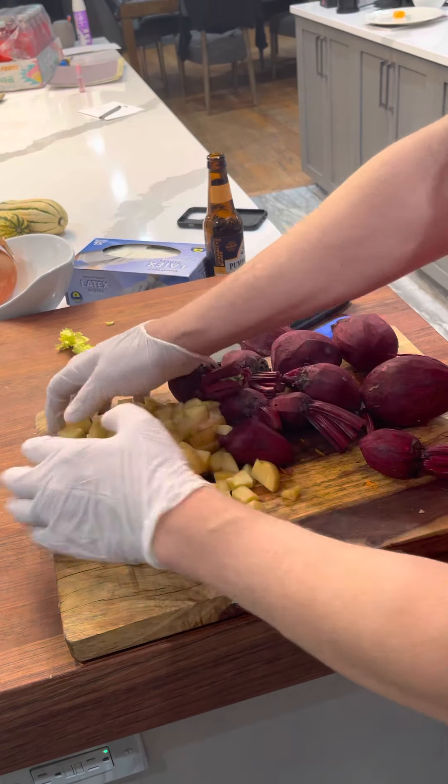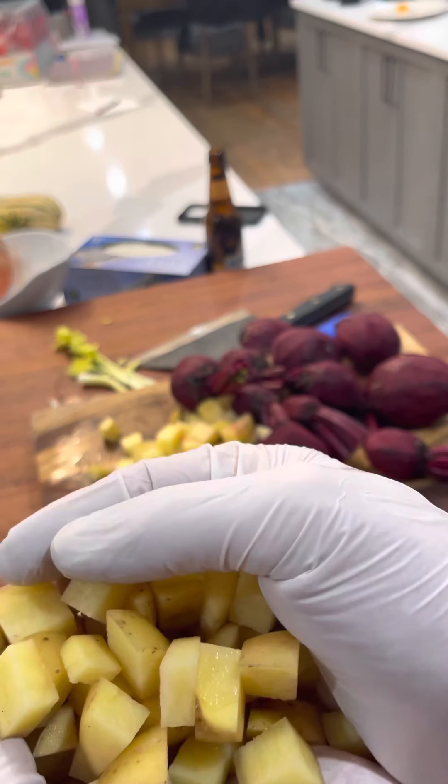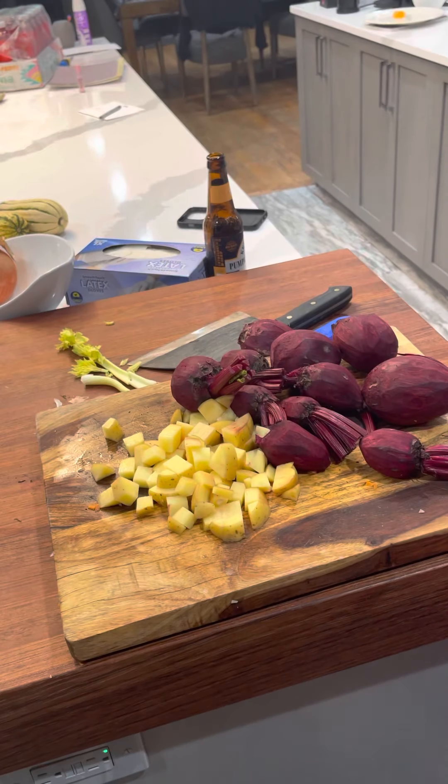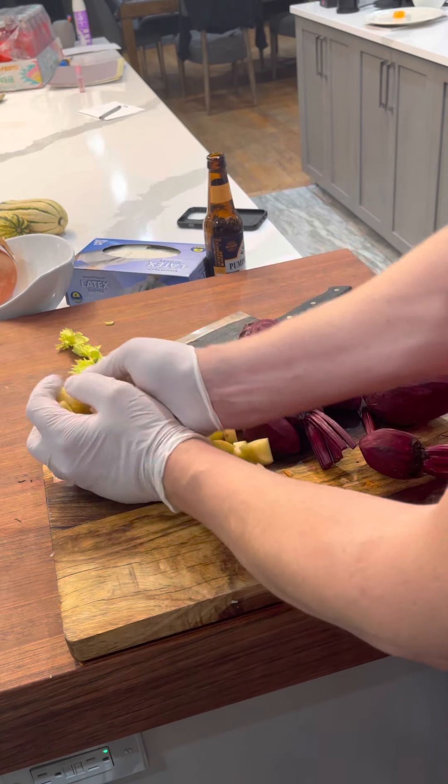I have my potatoes here — just a couple of Yukon Gold potatoes, already chopped up. I had those in the refrigerator and I'm going to throw them in with the vegetable mix.